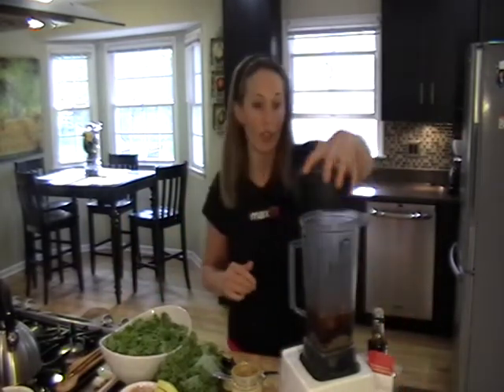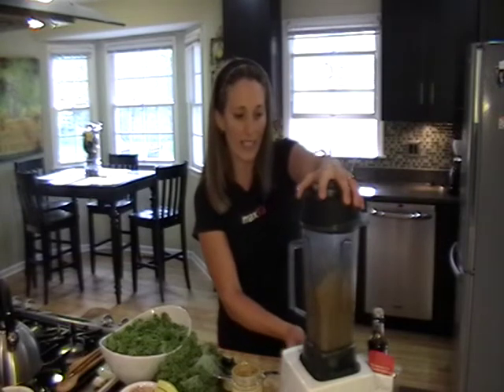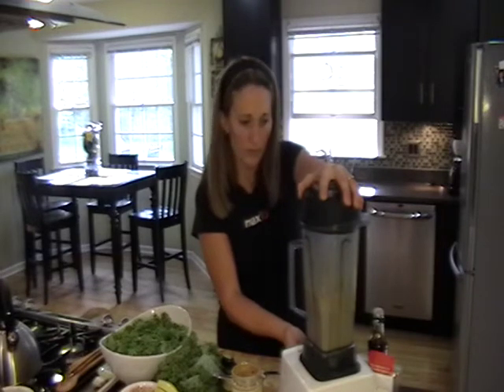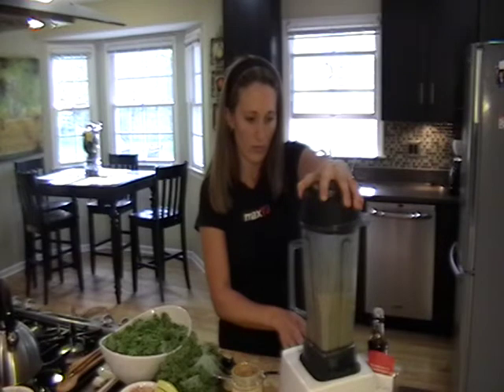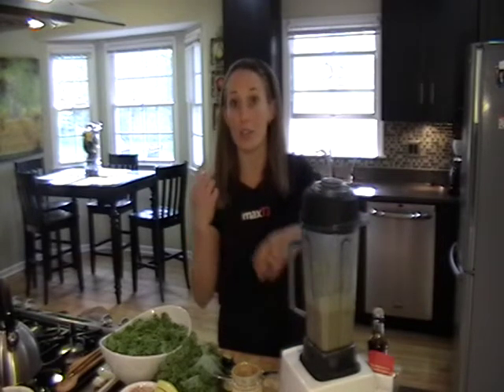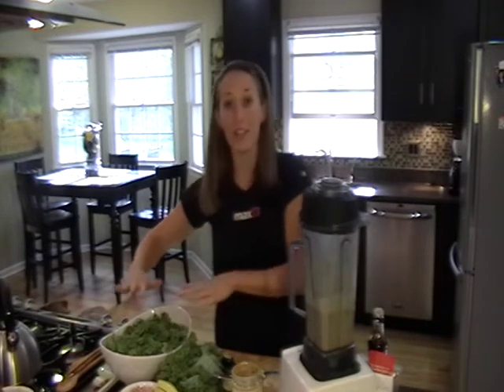Then you turn this on high and blend it for a bit. You want to blend it well because especially with those dates and the ginger, you want to make sure it gets nice and smooth. That's what you're going to pour over your kale salad.